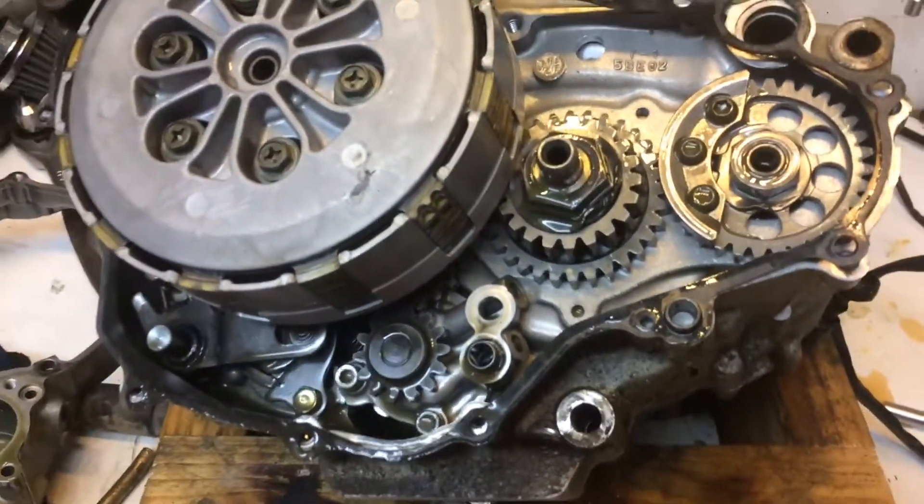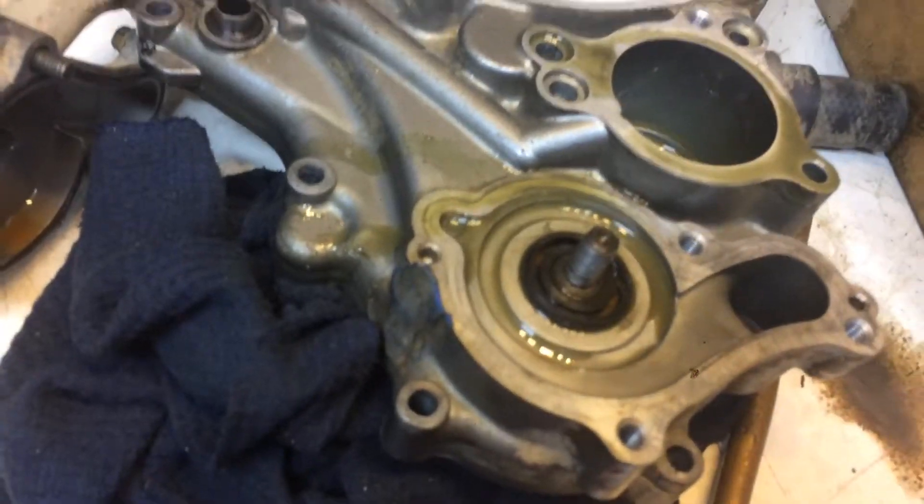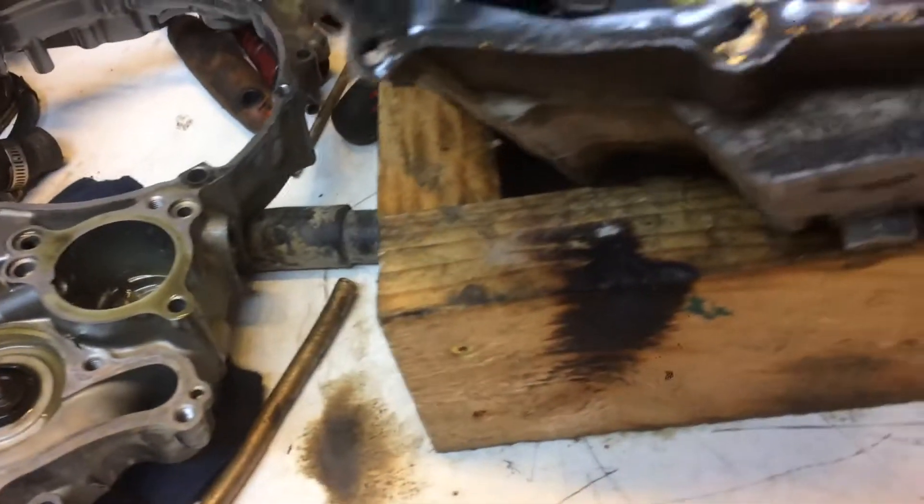Alright, YZF426. Highly dodgy assembly feature — dodgy repair number 2086.